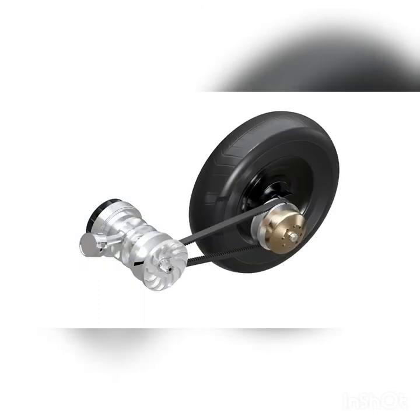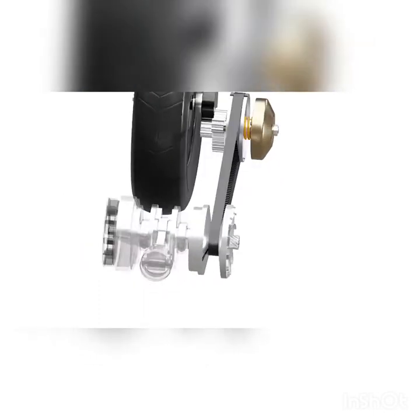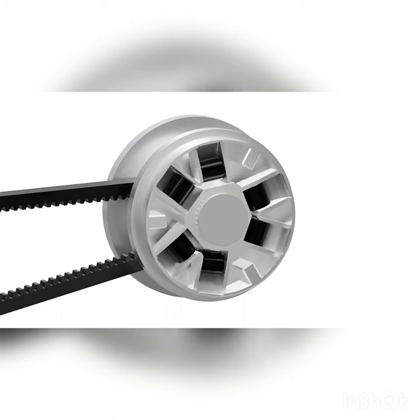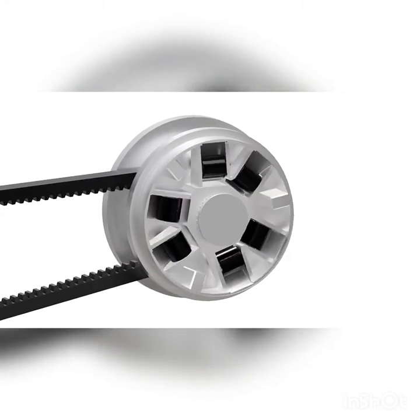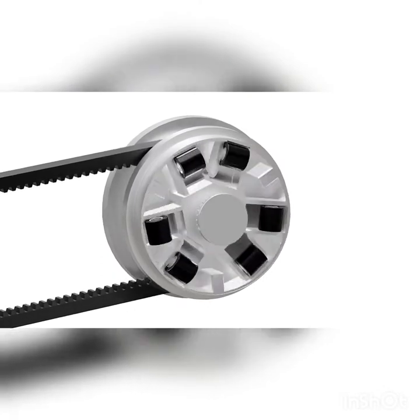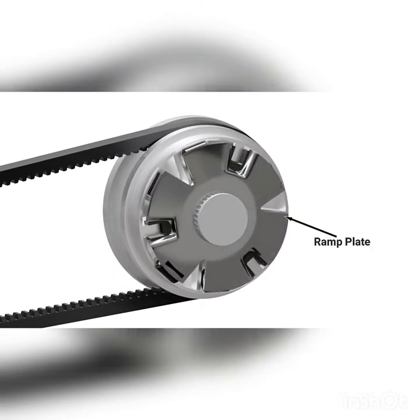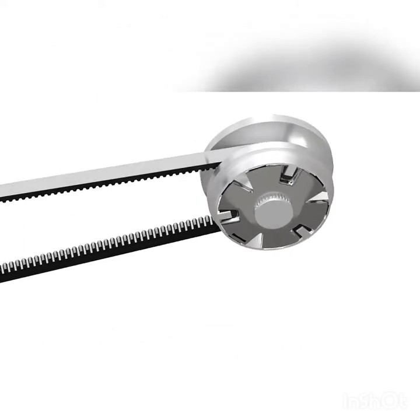Let's understand how this is achieved in the actual scooter CVT. The sliding conical plate of the driver pulley has a set of rollers or sliders. When the engine is at low RPM, the rollers are held near the center of the pulley. As the engine gains speed, centrifugal force causes the rollers to move outwards along a curved surface. These rollers push against the ramp plate. Since the ramp plate is fixed, the sliding conical plate is forced towards the other plate. Let's see the diameter change in slow motion.